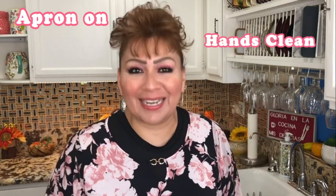Welcome my friends to Cooking with Gloria. I'm Gloria and today I want to share with you a very delicious sweet tamal recipe. Winter is here, the cold is here, it's raining already here in California and I want to show you how to make the delicious masa for sweet tamales. But first things first, my apron is on, my hands are clean and I am ready to show you my ingredients.